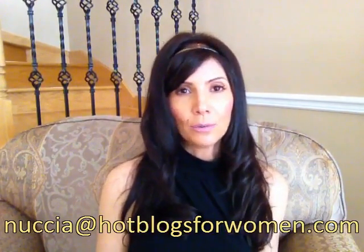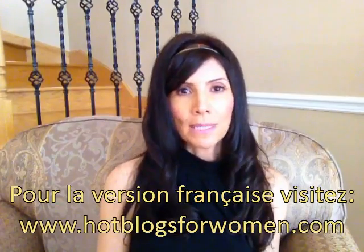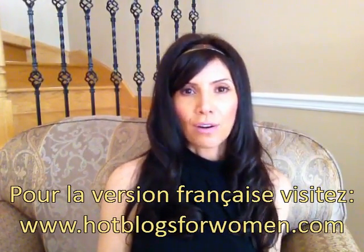That's about it. Unfortunately there wasn't much information online about it, so I'm hoping that you found this product review helpful and that you enjoyed it. If you have any questions or comments, as usual please feel free to drop me a note. My email address is nucia at hotblogsforwomen.com. And if you want to see this video in French, please visit my website at www.hotblogsforwomen.com. Thank you.